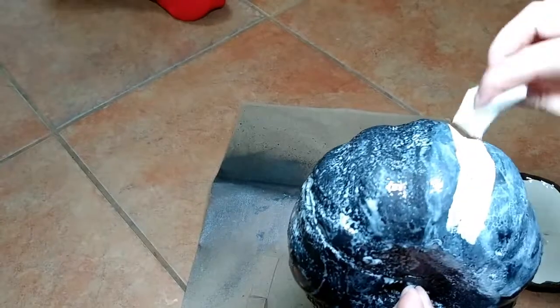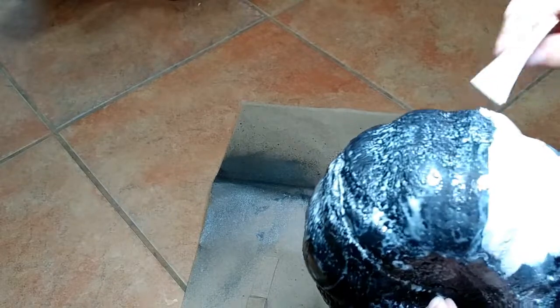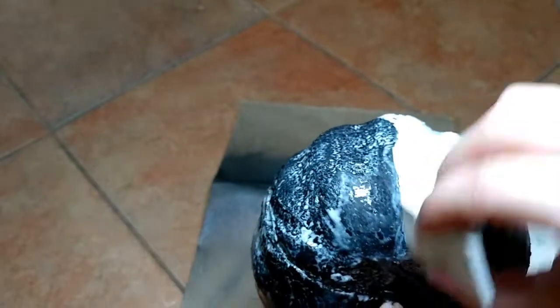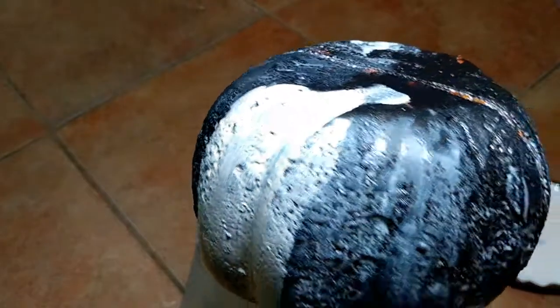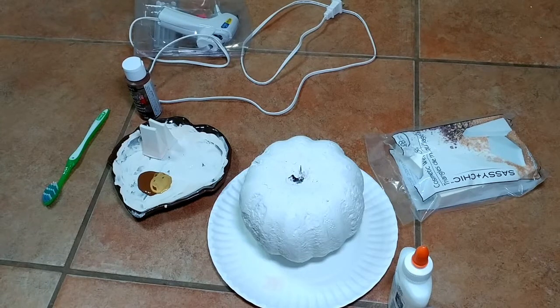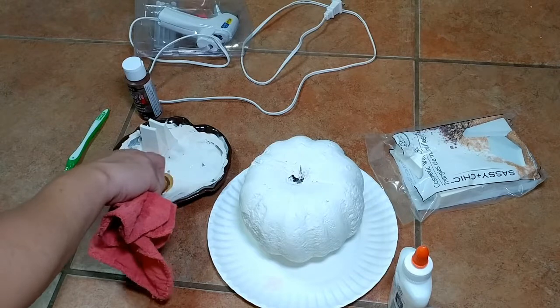After you have your pumpkin completely coated in glue, you're going to put your base color on. I mixed my white and beige — it's mostly white with just a hint of beige — and it gives it a little bit of texture to the color. Apply this over the dried glue to the entire pumpkin. It took me about three coats to cover it completely.